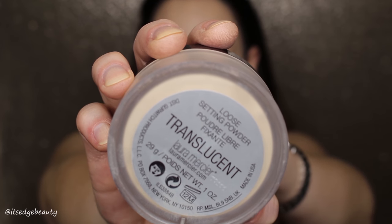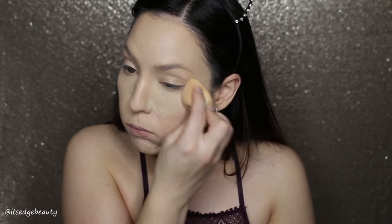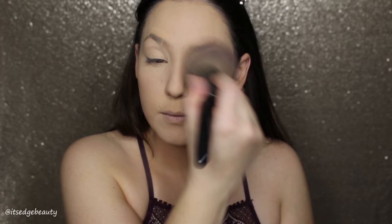Now I'm going to set all that with my Laura Mercier Loose Setting Powder in Translucent. I do bake with this — I like to pack it on. I am oily in my T-zone and baking really helps, especially in the smile lines. Then I'm taking a big powder brush with the MAC Studio Fix Powder in NW25 all over. It warms up the face after that translucent powder, and I put it under my eyes a little bit as well.